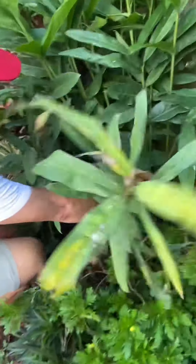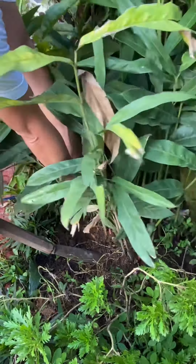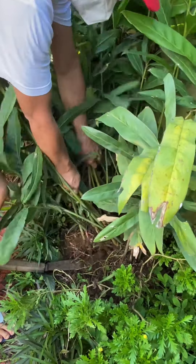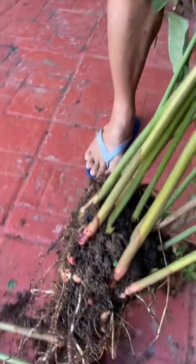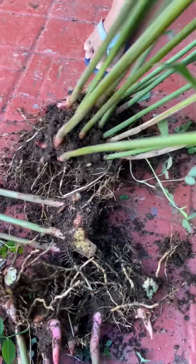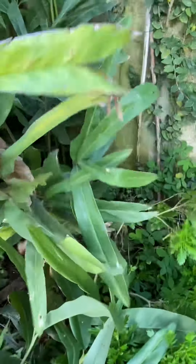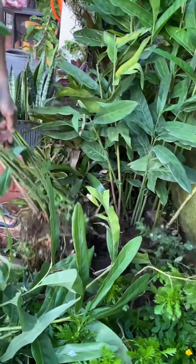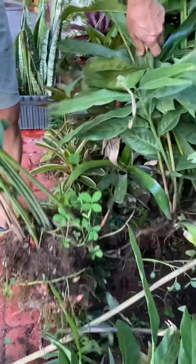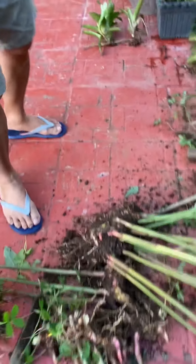This one is quite strong. I had to watch my back. Now, look at this — it looks like ginger really. We are pulling out all of this and perhaps replace it with new ones. After one year, we can have a harvest again.